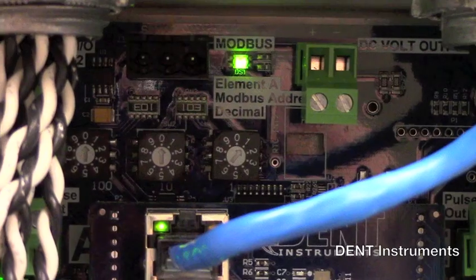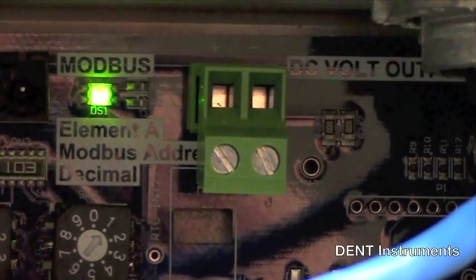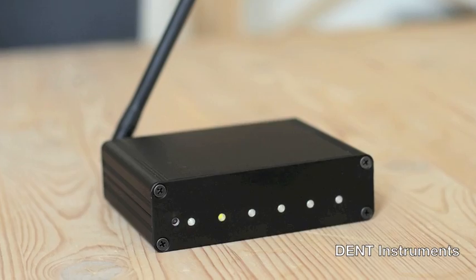The PowerScout 24 also features an available auxiliary 5 volt, 500 milliamp output for powering external peripherals such as an RF radio or gateway device.